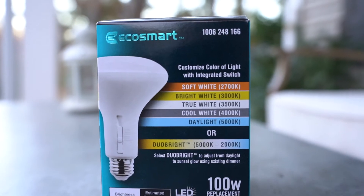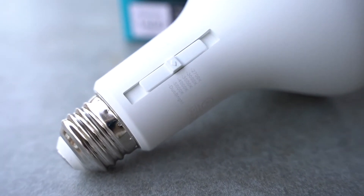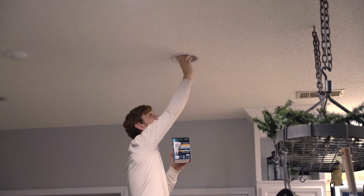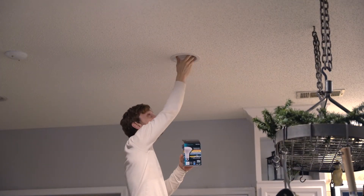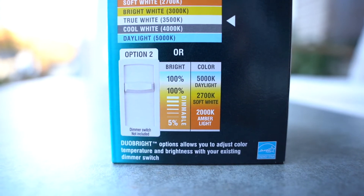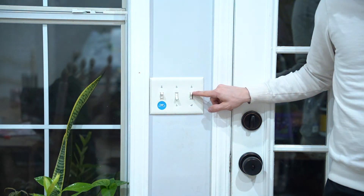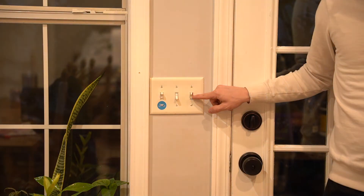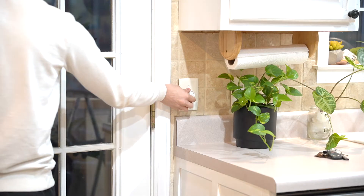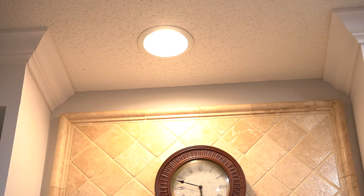One final bulb I'd like to mention is the new EcoSmart LED with DuoBright technology. This bulb also has that integrated switch on the side for choosing your color temperature preference from soft white to daylight. It's a great bulb to install indoors in a recessed can light in your living room or kitchen. If you didn't want to use the integrated switch, you can move it to the DuoBright position and use an existing wall dimmer switch to actually change the color temperature. Of course you can also choose a single color temperature with the integrated switch and use your dimmer like normal. This feature is helpful if you want to start your day with a daylight color temperature with the freedom to shift to a softer light in the evening.